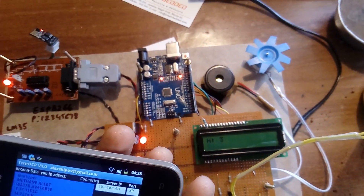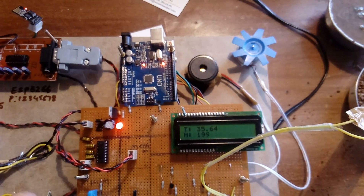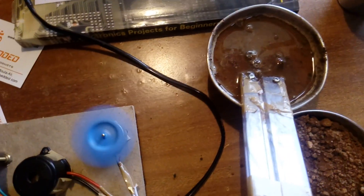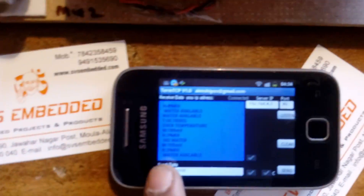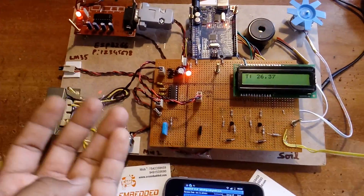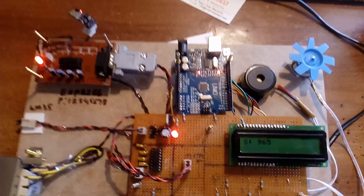The soil moisture reads 886; when it goes above 900, 'no soil' is detected and the motor turns off. When kept in water, 'soil available, water available, motor on' is displayed. This is a Wi-Fi based agricultural monitoring system using ESP8266, temperature sensor, methane sensor, humidity sensor, soil moisture sensor, a motor for irrigation, and a buzzer — all controlled using Arduino Uno R3. Thank you from SVS Embedded; if you have any doubts, please let us know.